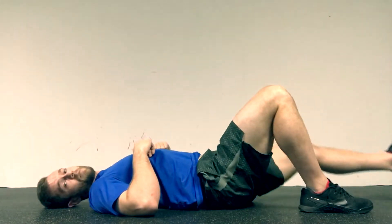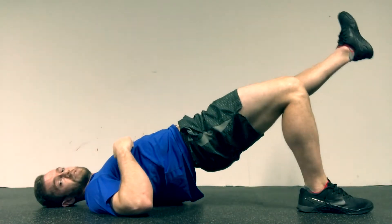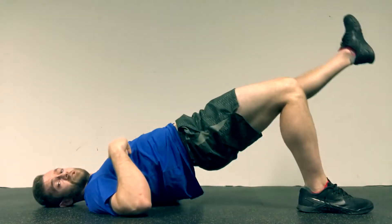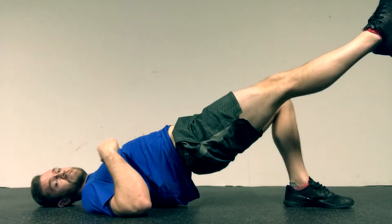We'll also prescribe them one-legged. This is a great way to work on muscular imbalances. Go to the top, hold for two seconds, back down. Or if prescribed for a hold, you may hold at the top for 30 to 60 seconds, then switch legs and hold at the top.